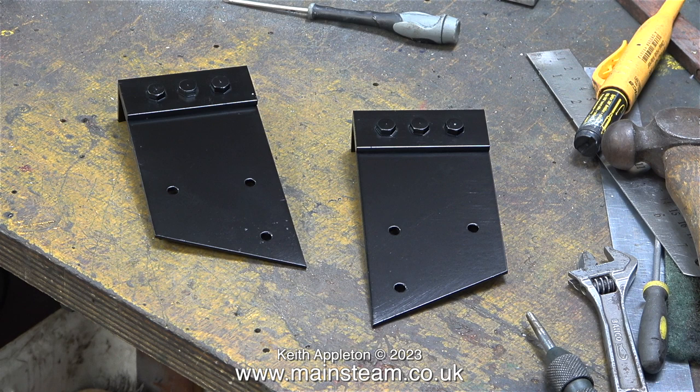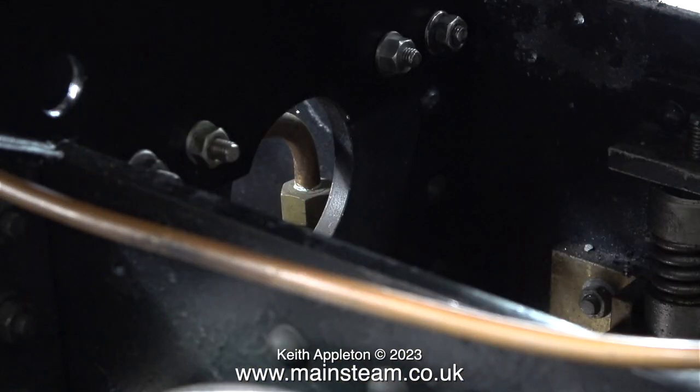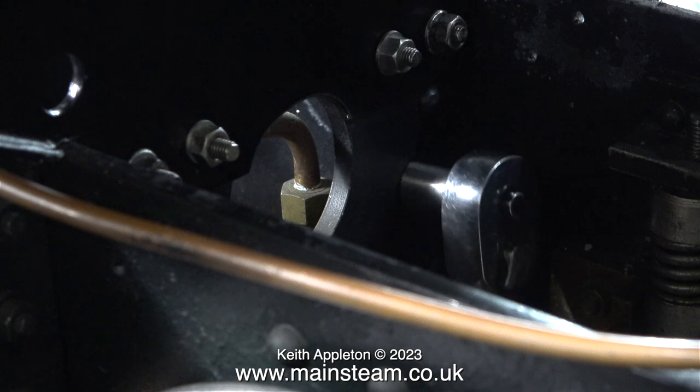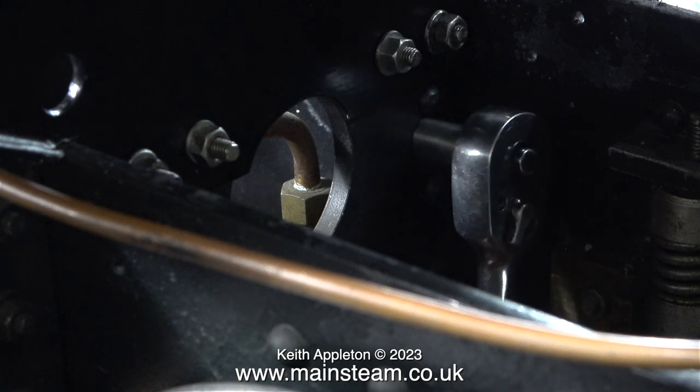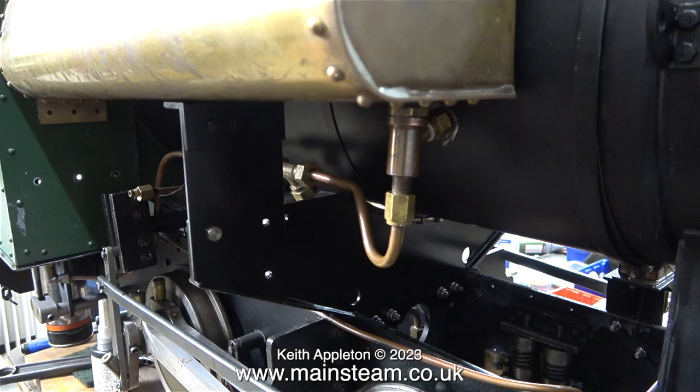This job was quite easy up to now, but when I started manhandling the cab and the tank it suddenly became a bit more difficult. For instance, this wasn't easy. It's inside the frames showing the four nuts and bolts that hold the main mounting to the frames. I ended up using a spanner but I couldn't video that because my hand was in the way. Here was an early experiment using a socket wrench which didn't work very well.